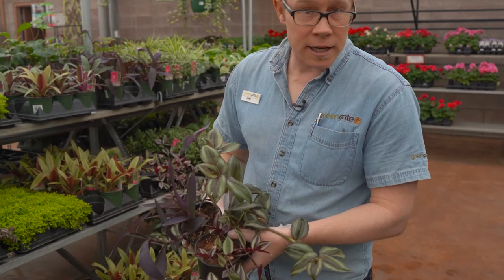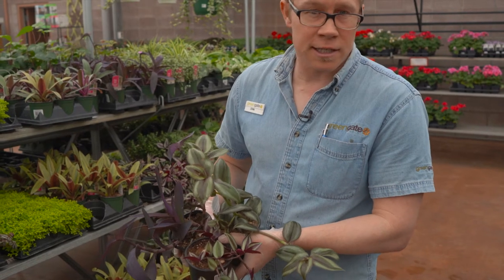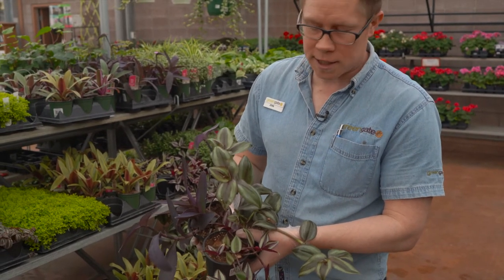Really great for a hanging basket, and can be added outside into containers as well for the growing season.